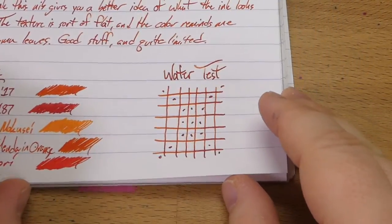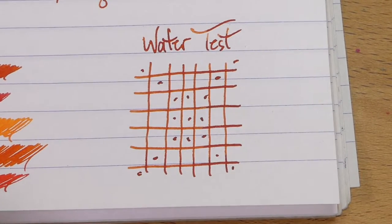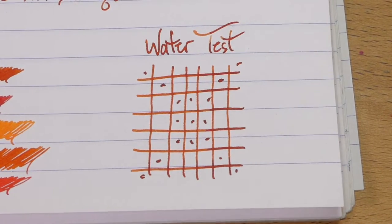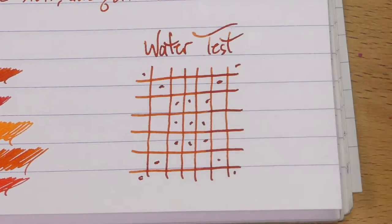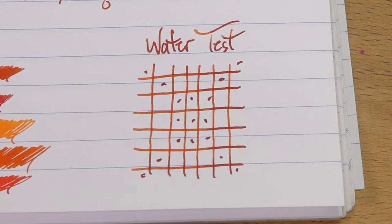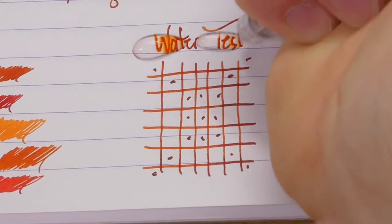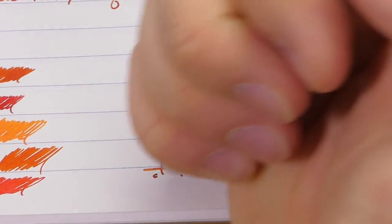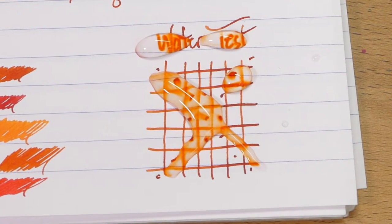Let's get to the water test. I should mention they're really only selling this ink at the Philly Pen Show, which is coming up this next weekend. By the time I'm posting this, it'll probably be that day — so come out to the Philly Pen Show if you're in the Philly area. You should come out to the Philly Pen Show anyway, because pen shows are awesome, and if you watch this you're probably the kind of person who would think it was awesome.